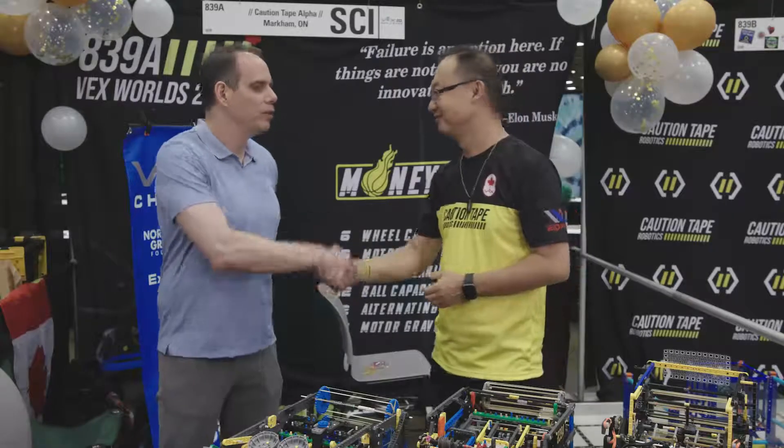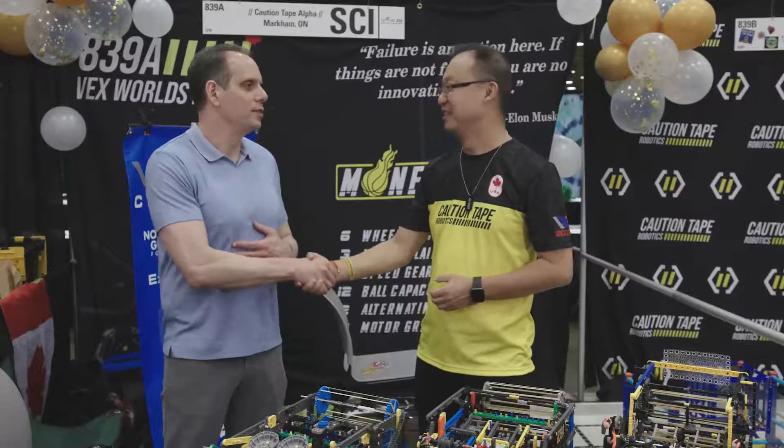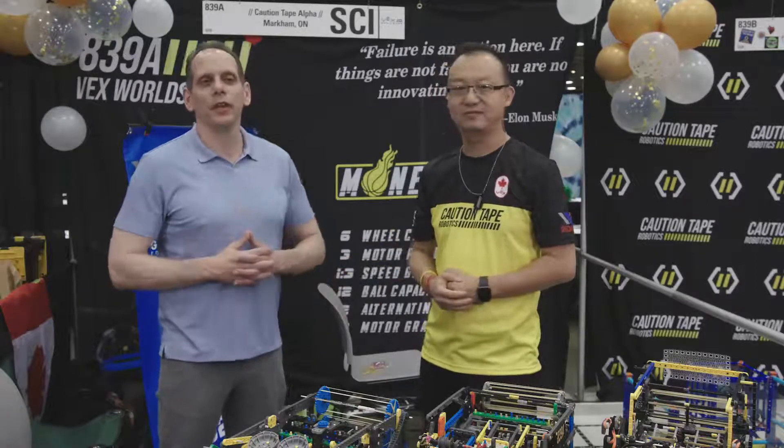That's great advice, Daniel. Thank you for everything you do to help the robotics community — we really appreciate it, and thank you for what you're doing for these kids. No problem. Thank you for joining us.